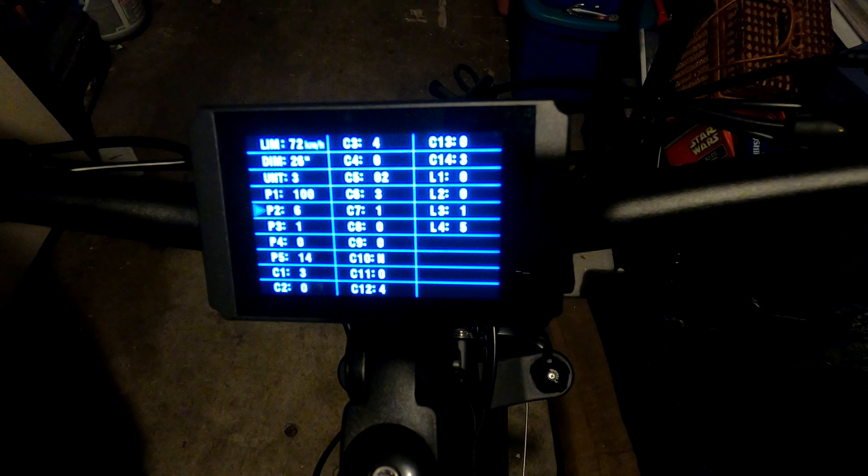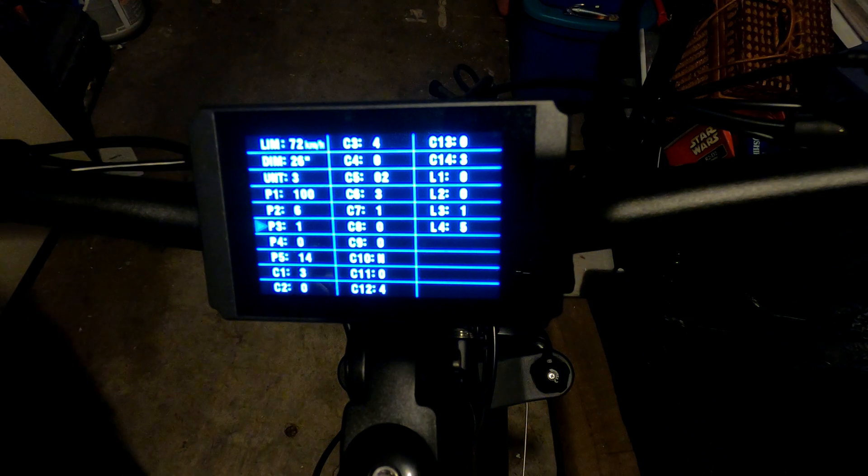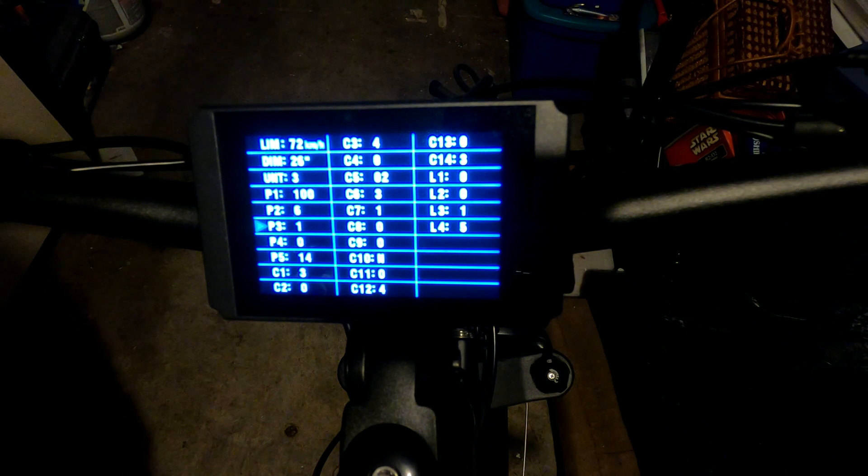P3 is the throttle control mode. Set to zero it's a speed/switch mode — any throttle input and it's instantly on. Set to one it's an imitation torque-sensing mode with a graduating throttle response. If you want actual graduated throttle response, set it to one.